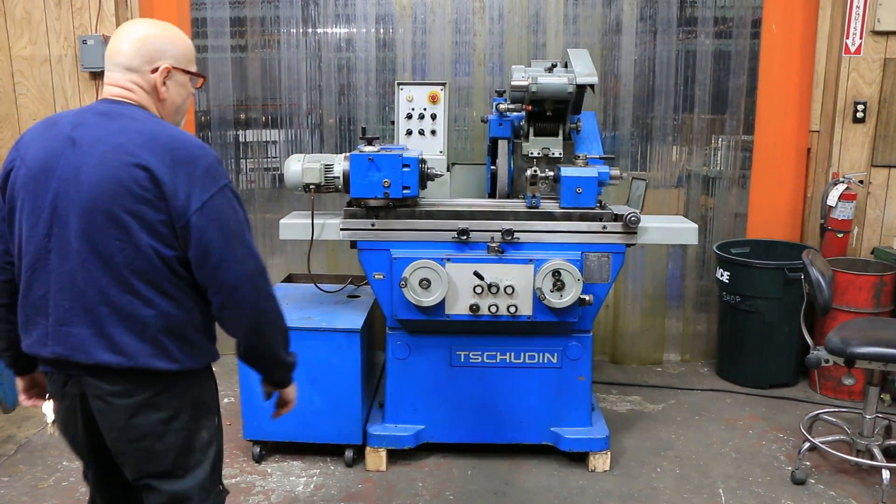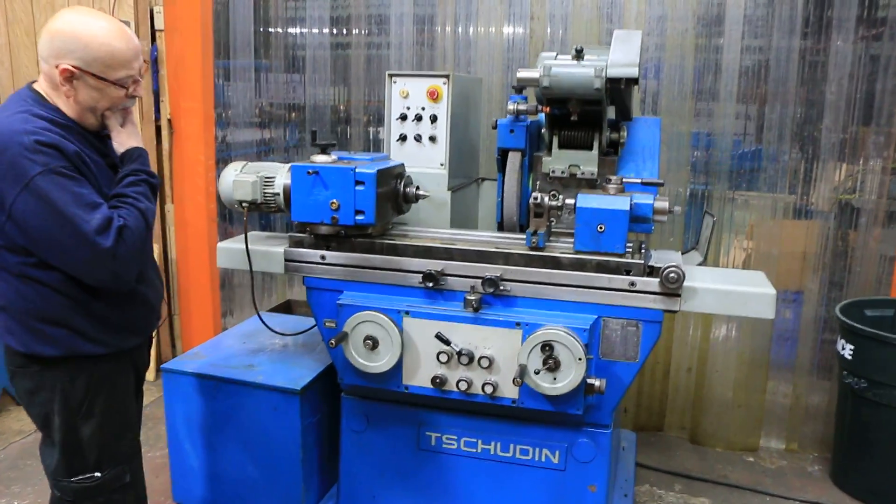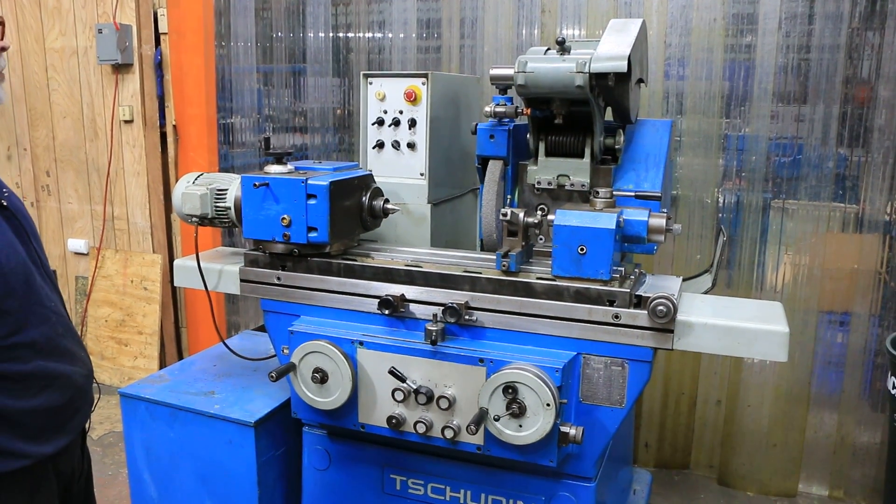This is the Studer grinder — a Swiss cylindrical grinder, a very well-made machine. We currently have it here, wired for 220 volts.